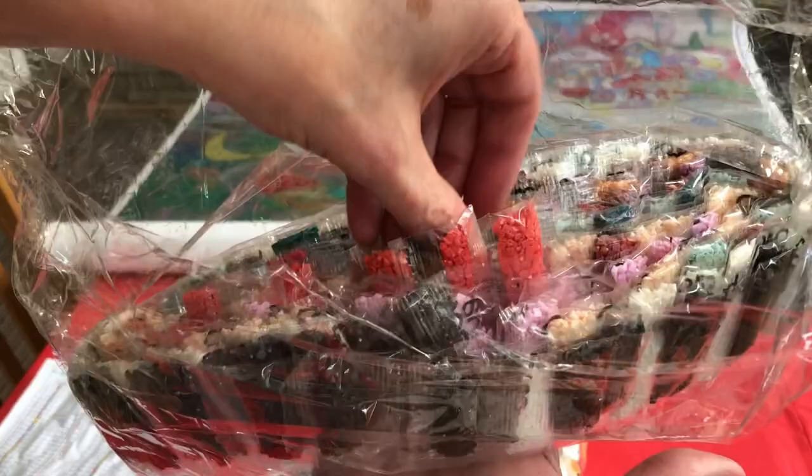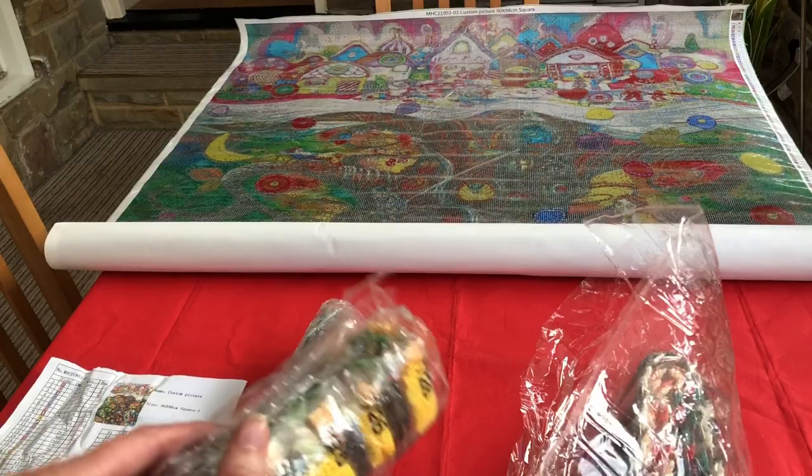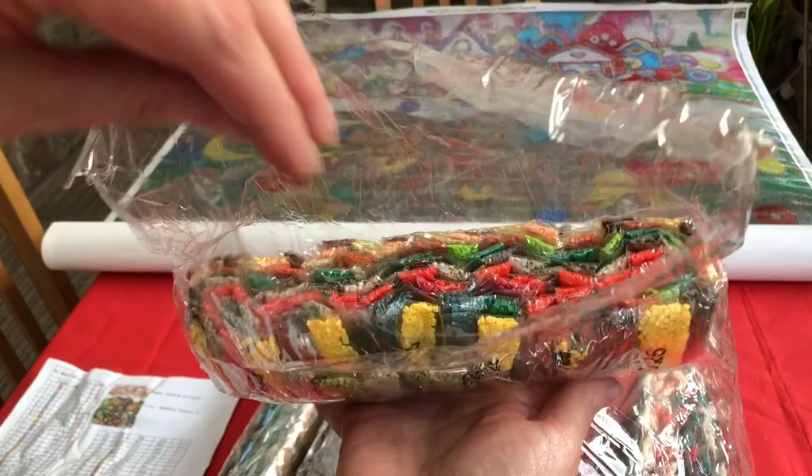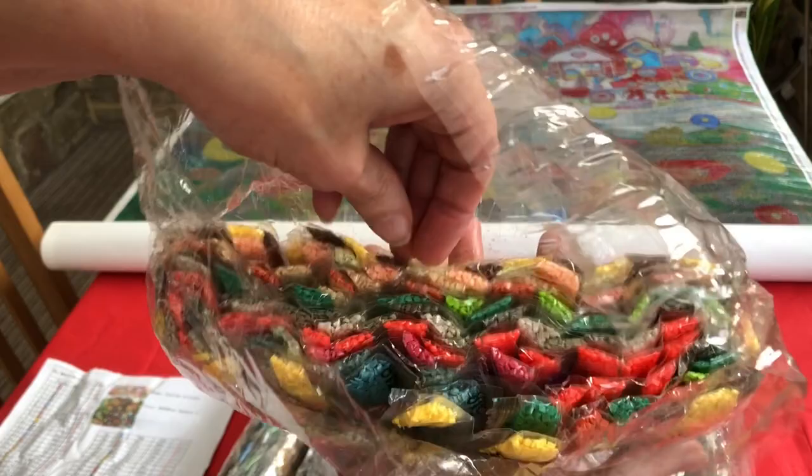Teals, oranges — I mean with 120 colours we're going to have a great selection. Look at this — it's like the bright pack, isn't it! They pop: bright yellow, bright green, bright orange — that's like a red-orange, lime green. Just stunning, stunning colours, so beautiful.